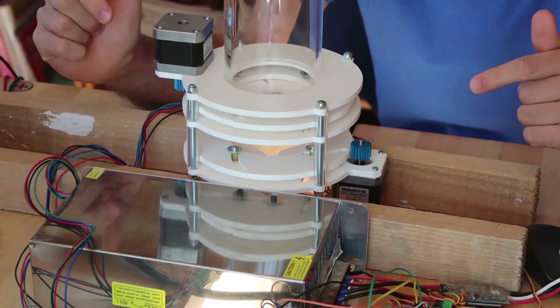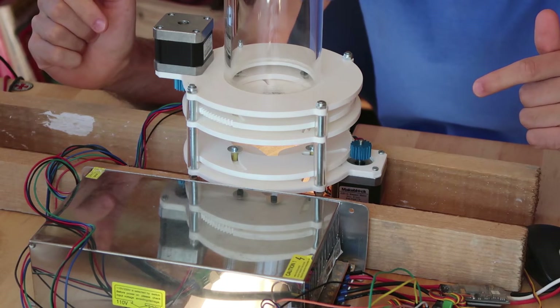Hello guys, it's me once again. Today I'm going to show you my Babington shuttle dispenser, which is part 2 of my Babington shuttle feeder series. I came up with this dispenser mechanism, but before I show you how it works, I want to show you what I did before.